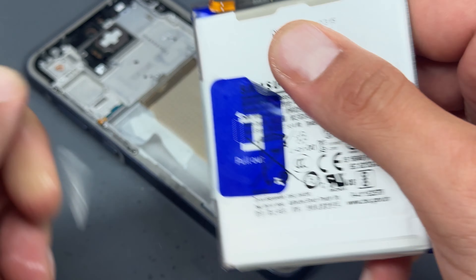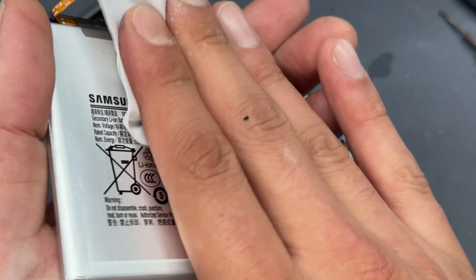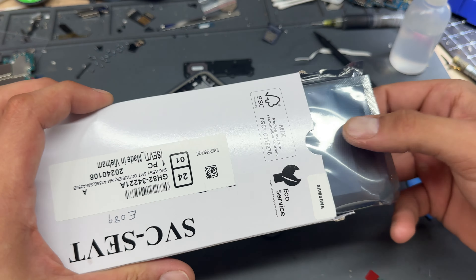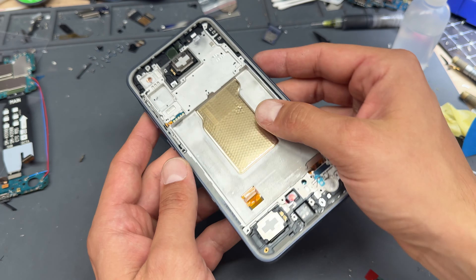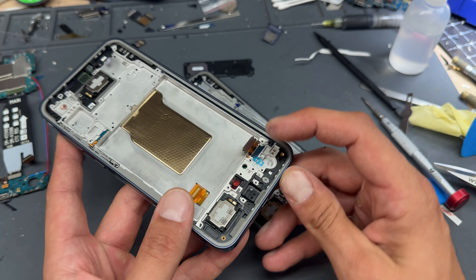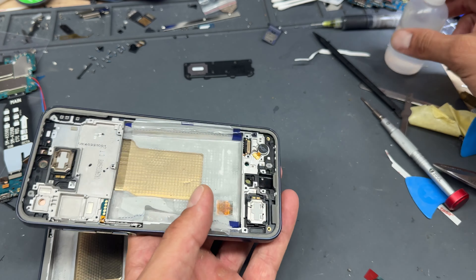With the battery out, we'll let the alcohol dry and wipe it down with a clean room wipe. Now we'll get our new part, which is a genuine Samsung service pack. It's got the frame attached, the buttons already fitted, the ear speaker at the top, and the loudspeaker at the bottom — but it doesn't include the vibration motor, so we'll transfer that from the old chassis.